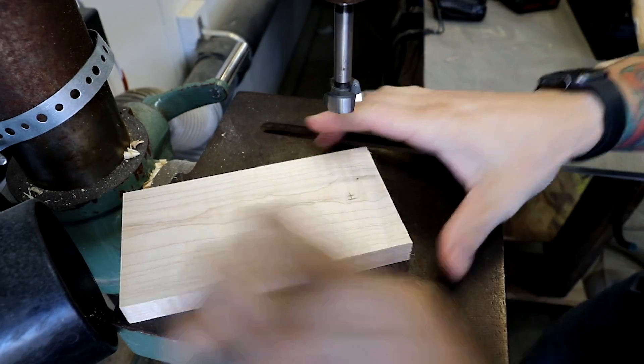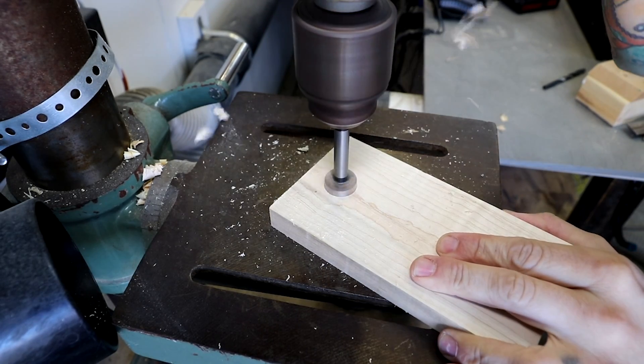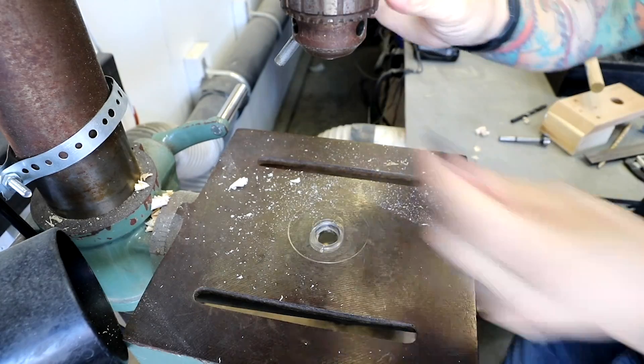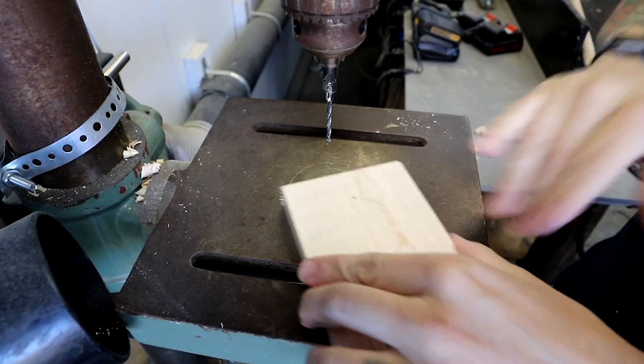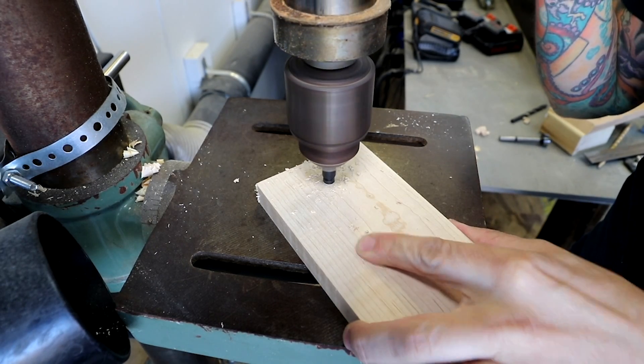I'm using a 7/8 inch oak dowel, so I drill a 7/8 inch hole with a Forstner bit. This only goes in about a half an inch. I swap out the Forstner bit for the countersink bit and drill a hole through the center, then flip over the board and drill in with the countersink. You'll want to go deep enough for the screw to go in and a portion of the oak plug.